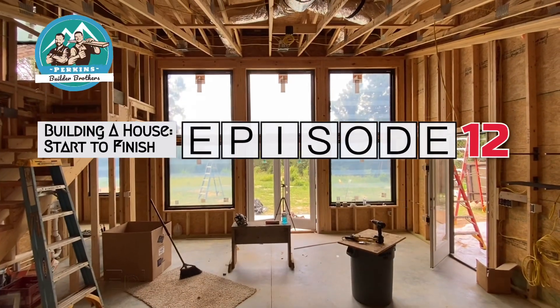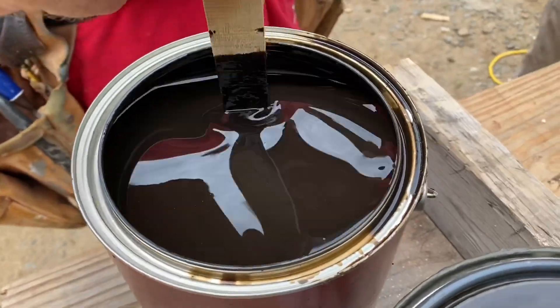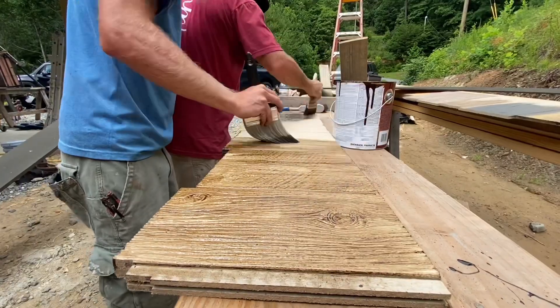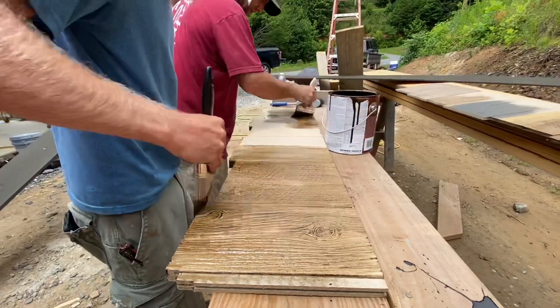Welcome back for episode 12 of Building a House Start to Finish. So we're going to brush it on here until it looks like wood. On this episode, we will be pre-finishing and installing the siding on this project and doing some other stuff like usual.